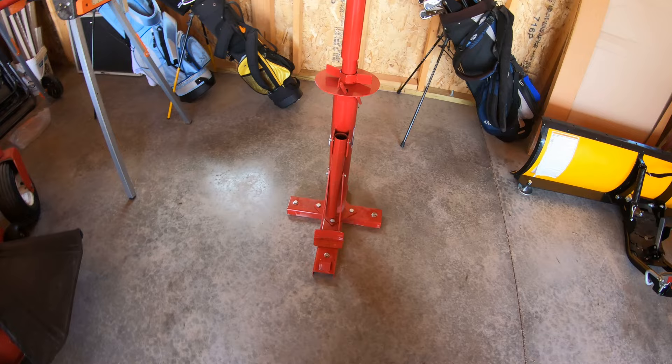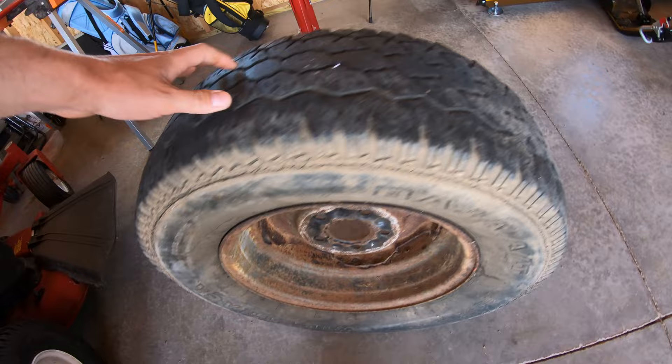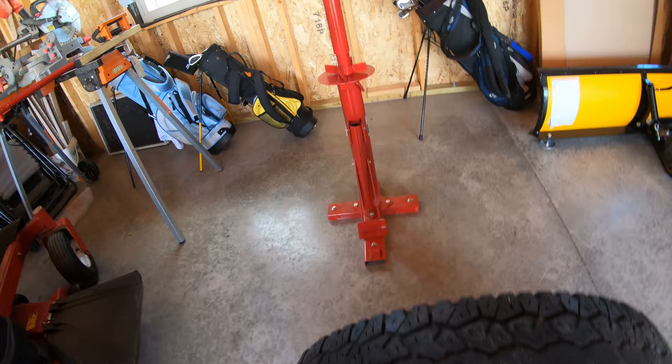I'm going to be trying out my Harbor Freight tire changer. This is the only tire I had available to try out and review the tire changer that I picked up for $31 from Harbor Freight.